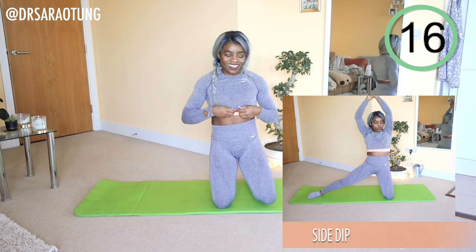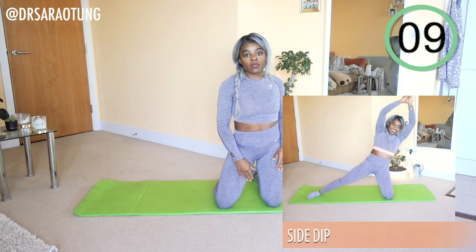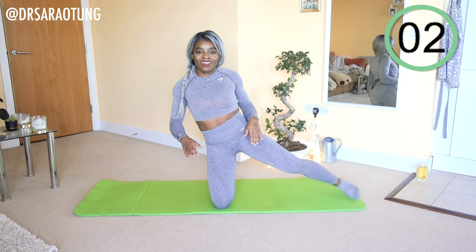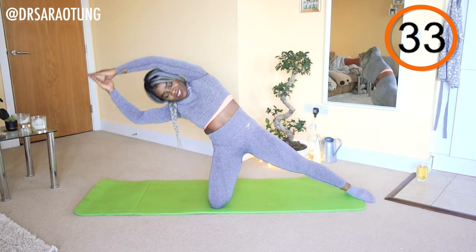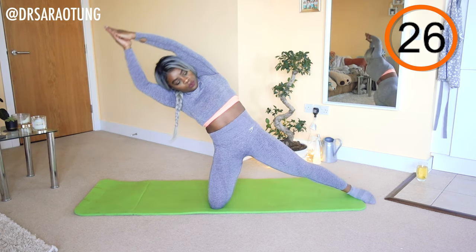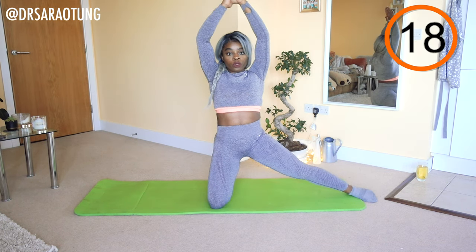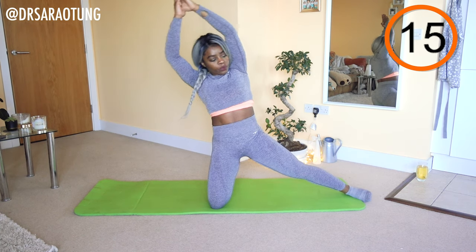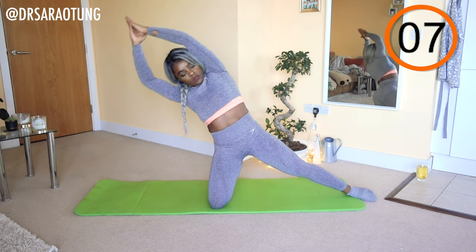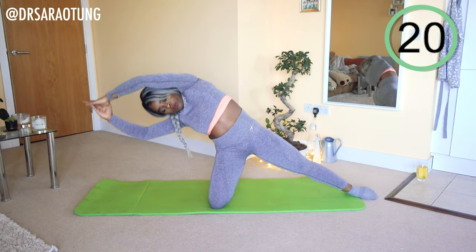Then we're going to do the same thing but on the other side. Ready and go. Hands together, arms nice and long, pushed back. Leaning over to the side — make sure you're not falling forward or falling back; I want you going straight over the side, feeling that stretch. Feeling the weight of your upper body as you lift it back up, nice and controlled. Elegant, long arms. And rest. Well done.